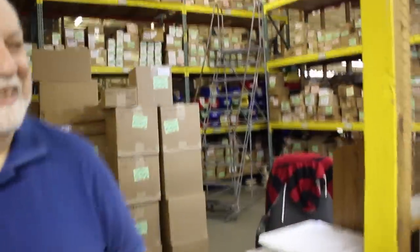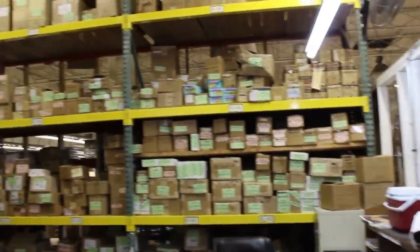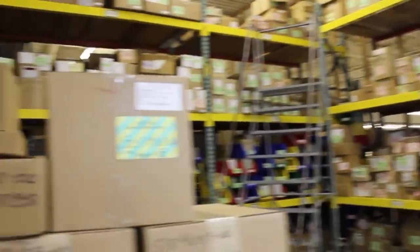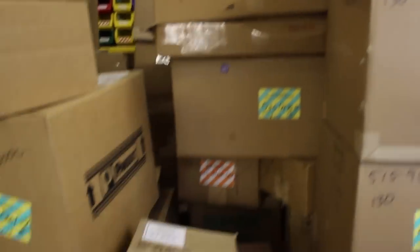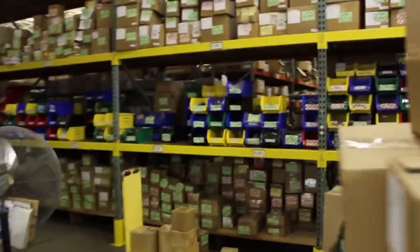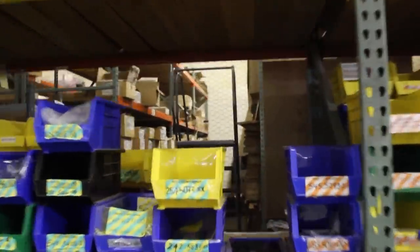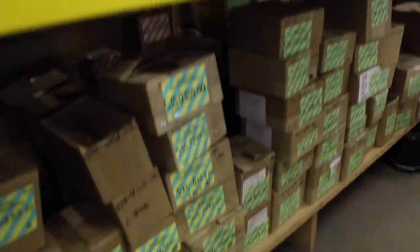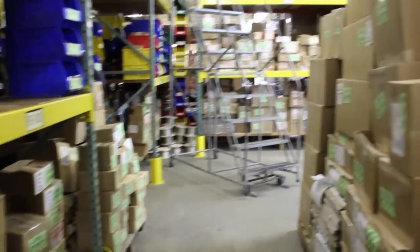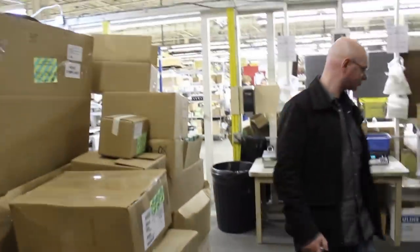We come to the parts department where everything usually comes from, and it's quite deep — you only see about half of it. You can see how deep it goes; there's another room back there with more parts.